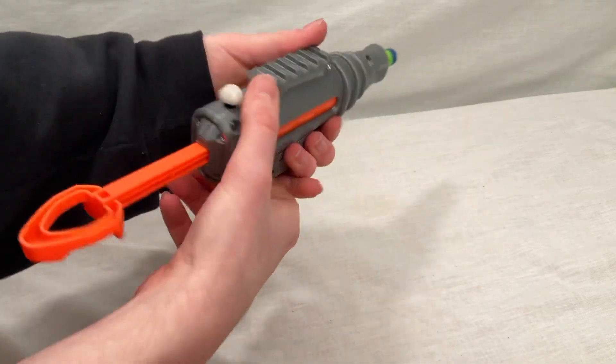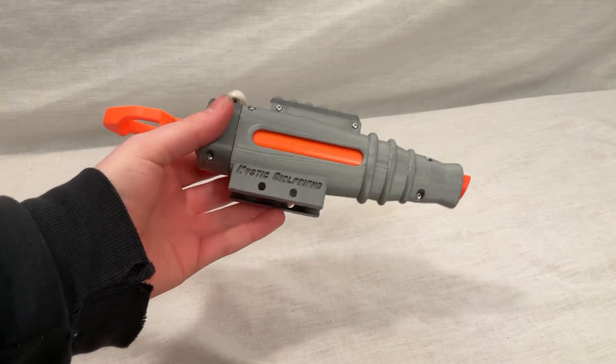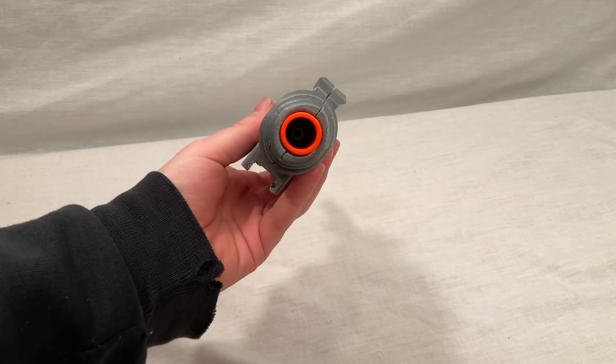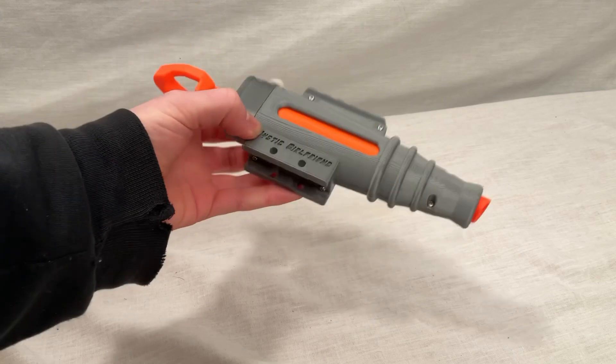You just load a dart in the front, prime it back, and press the button on top — rather than the trigger — to fire it. Your performance will be completely dependent on how you do your Night Finder internals. This particular one has had the air restrictor removed along with the dart peg, and has the stock spring from a Busby double shot, and gets around 75-80 FPS.